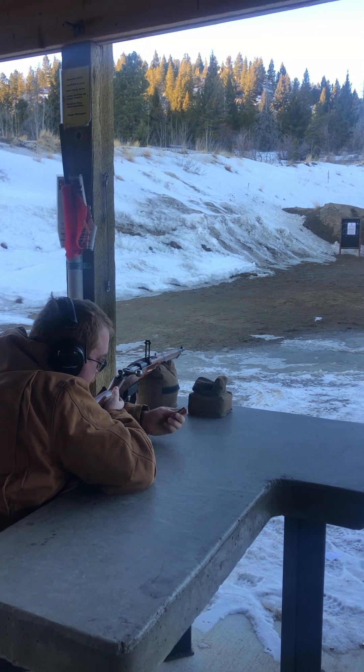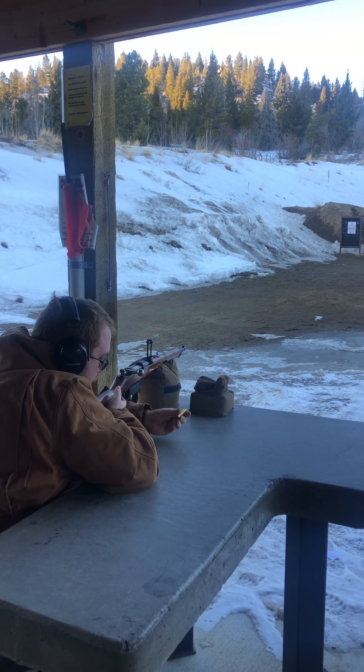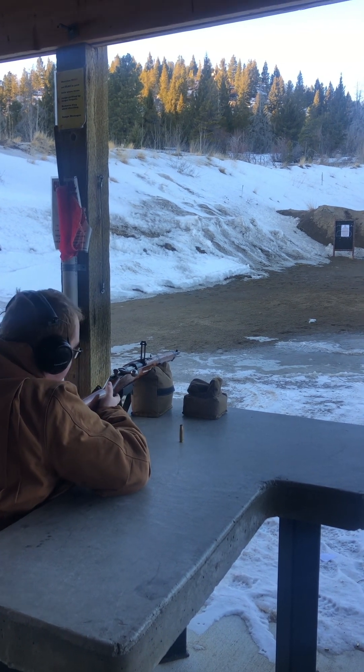It appears to have fired. No cracks. Looks like maybe just a hair of blowback.